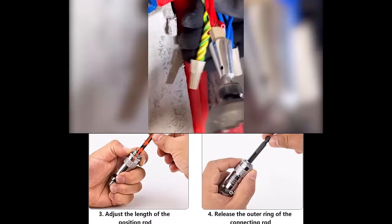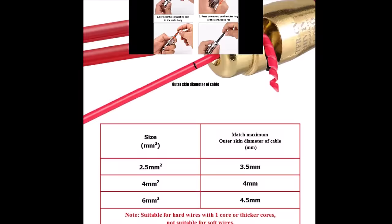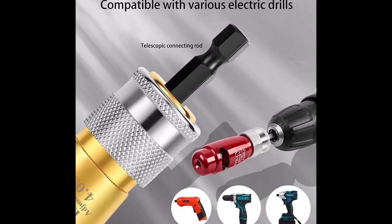This professional electrician tool set not only prevents finger injuries but also reduces fatigue, providing a comfortable and productive working experience. With adjustable stripping length ranging from 10 to 33 millimeters, this wire twisting tool offers flexibility and precision for various wire stripping tasks. Say goodbye to tedious manual work and embrace the efficiency of modern tools.